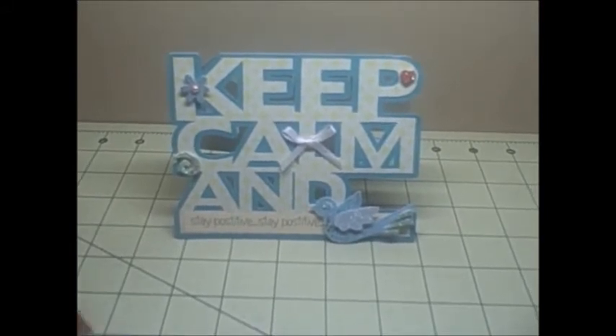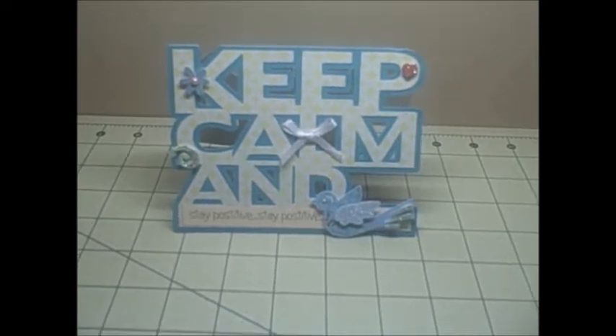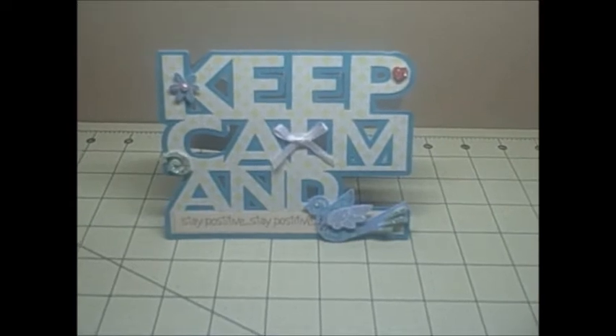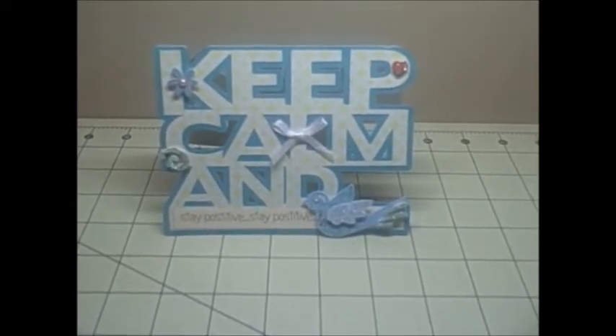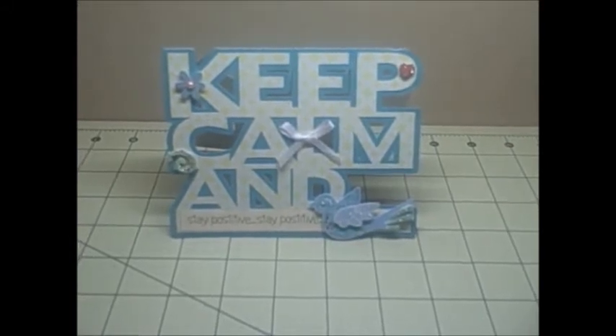So there could be several different sentiments and phrases that you could use. This particular version is the word card, and I am happy to say that this is my very first project with my Silhouette Cameo.